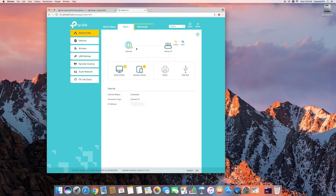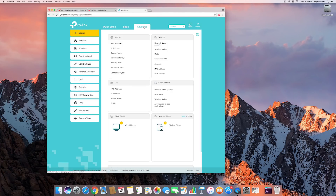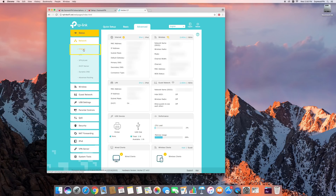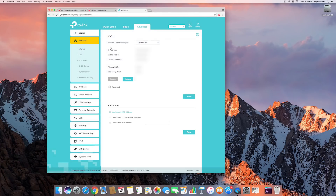On the next page, select the Advanced tab, followed by Network on the left. Choose Internet. From the drop-down menu, pick L2TP.